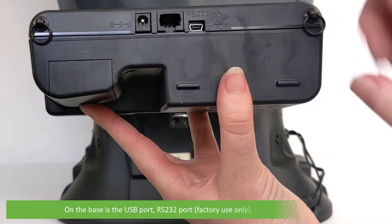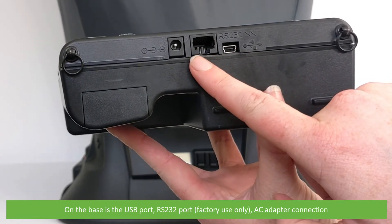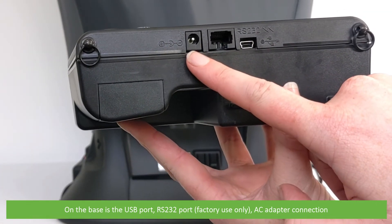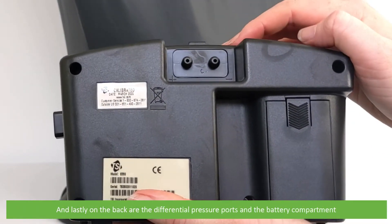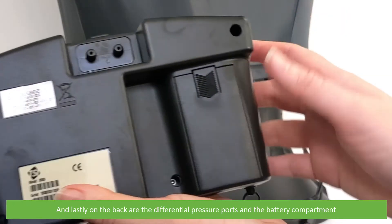On the base is a USB port, an RS232 port, and an AC adapter connection. Lastly, on the back are the differential pressure ports and the battery compartment.